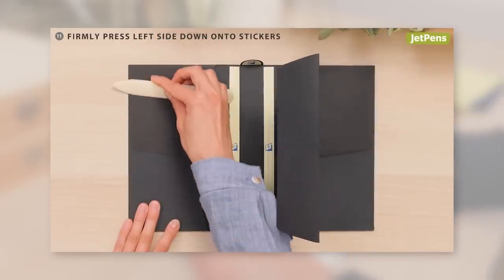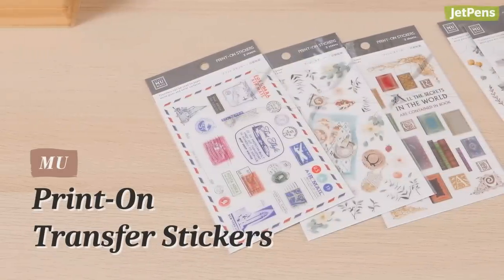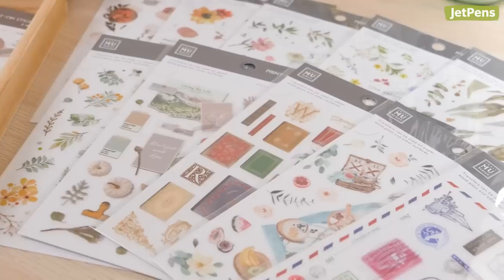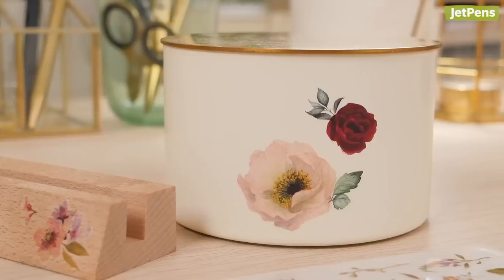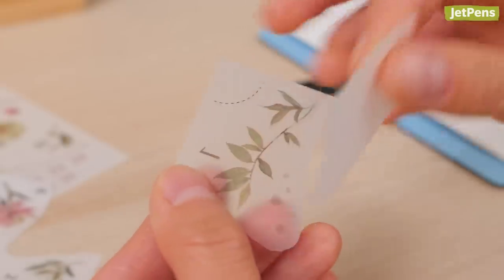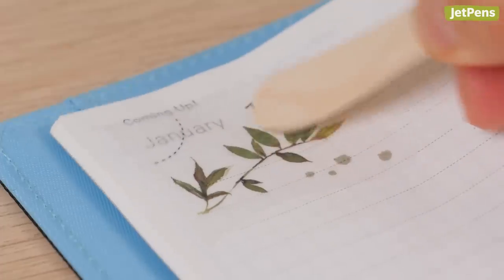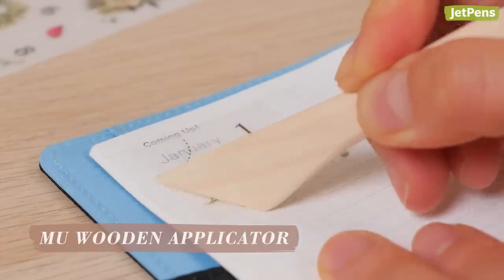MU print-on transfer stickers are pressure-activated stickers that can be applied to paper as well as glass, wood, and other non-porous surfaces. To use them, cut out the sticker you want to apply, then peel off the backing paper. Position the sticker where you want it to go and use a hard object to rub the sticker design onto the surface.